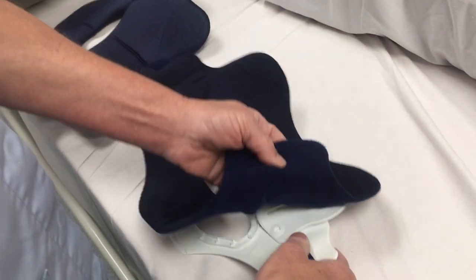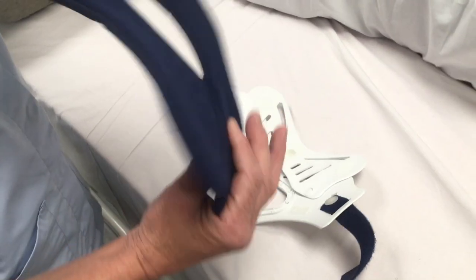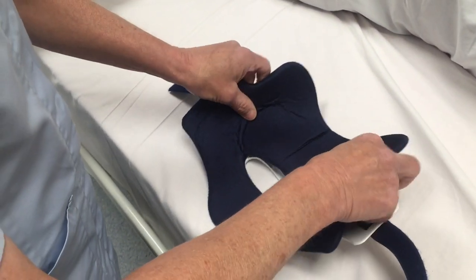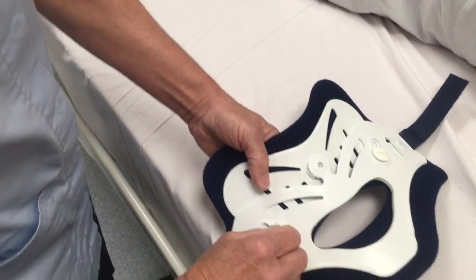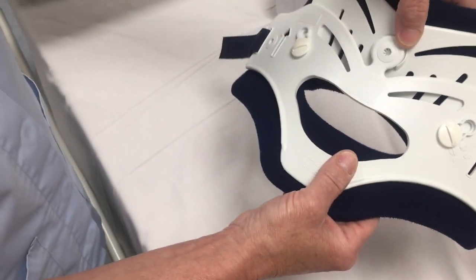At this point we can change the liner for a fresh one, making sure that the soft side fits against the collar. Turning it over and checking you've got a good margin of blue on all edges and that your directional arrows are locked.